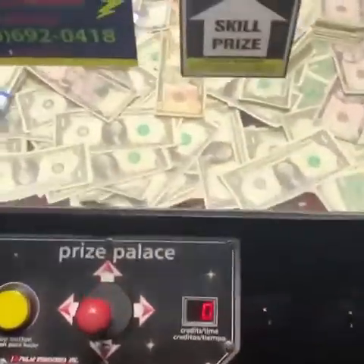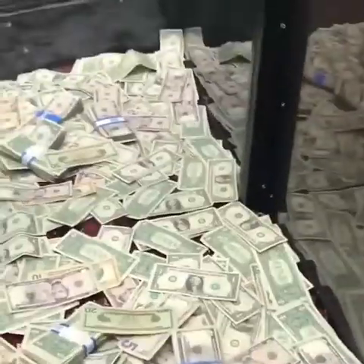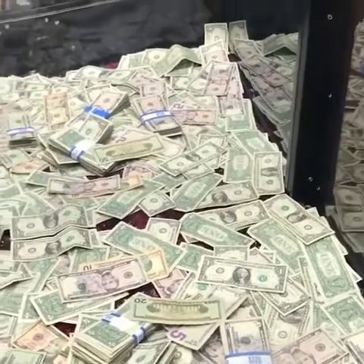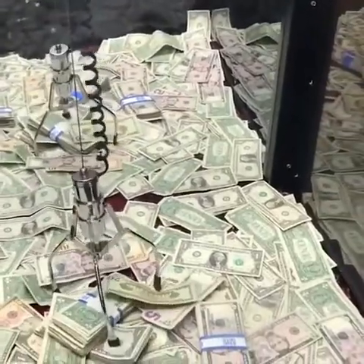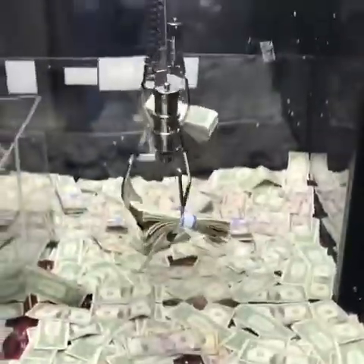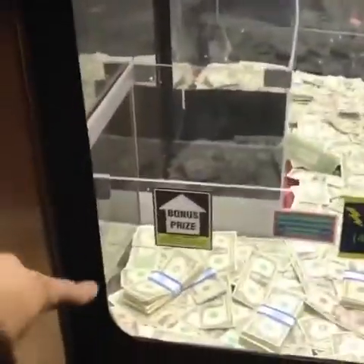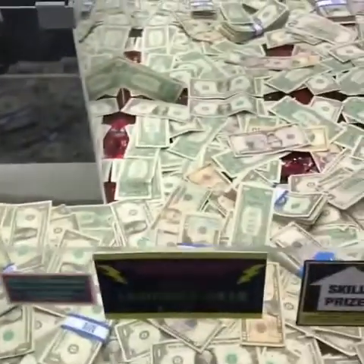I honestly think I should just go for the twenty but try dropping it right there. Come on — oh my god, no way! We got the stack, we got extra bills! Oh no, oh no — guys, that was insane. I don't even know what just happened. We did get the twenty dollar bill.